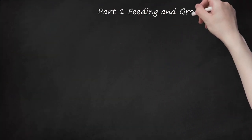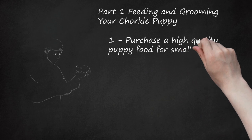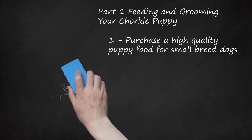Part 1: Feeding and Grooming Your Chorky Puppy. Purchase a high-quality puppy food for small-breed dogs. Look for a puppy food with 25-30% protein coming from meat or meat byproducts. There is some debate about whether dry or canned puppy food is better. Dry food may help remove tartar from teeth. Dry and canned food are both nutritious, so choose whatever your dog prefers. Be cautious when choosing cheaper or generic brands of dog food, as they may use lower-quality ingredients that might not give enough nutrition to your puppy. Some good brands of puppy food are Instinct and Blue Wilderness. You can also ask your veterinarian for food recommendations.